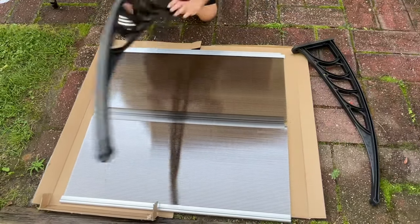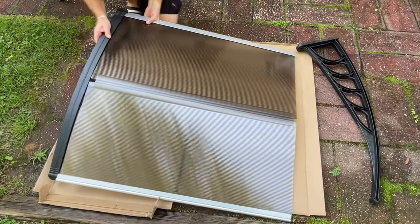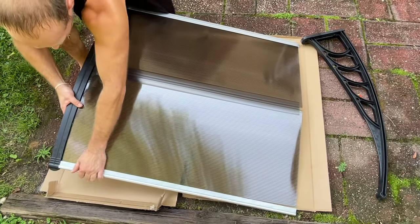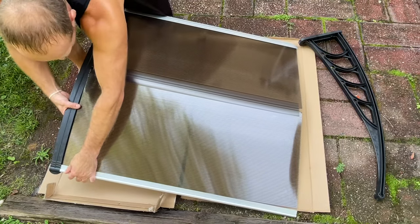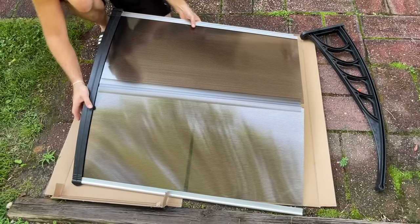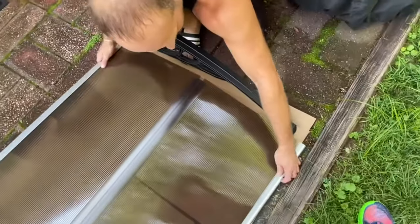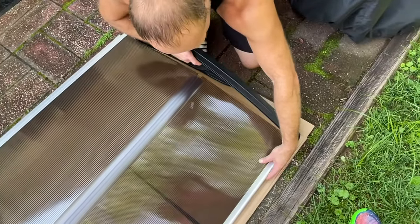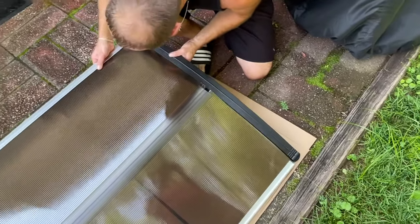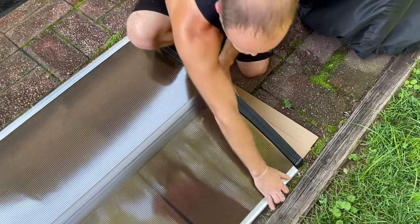Now we just take these plastic sides and slide them right into this groove here — this part is a little annoying, it's just plastic. So we've got this side in; go to the other side. If you have two people, use two people — it's easier. Do a little bend as you do this.